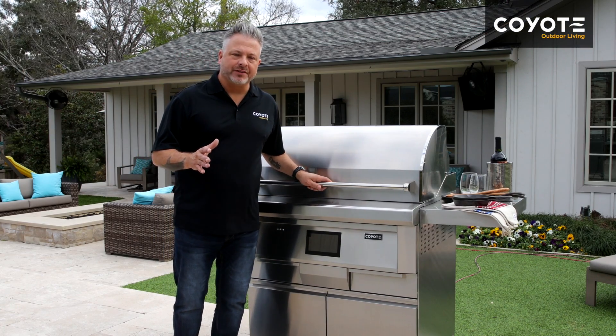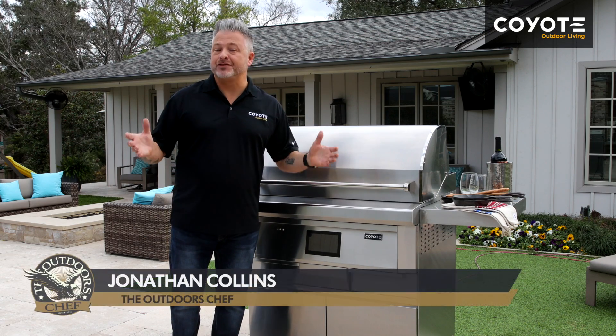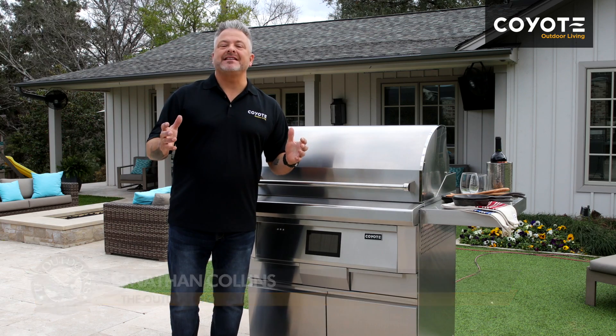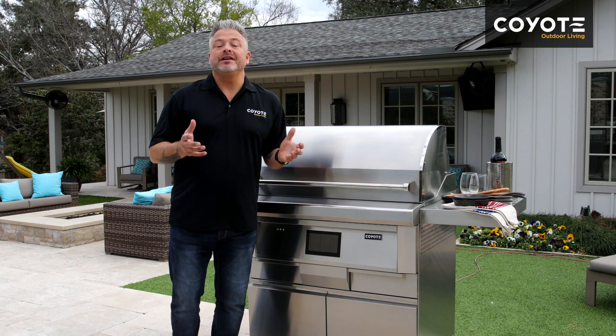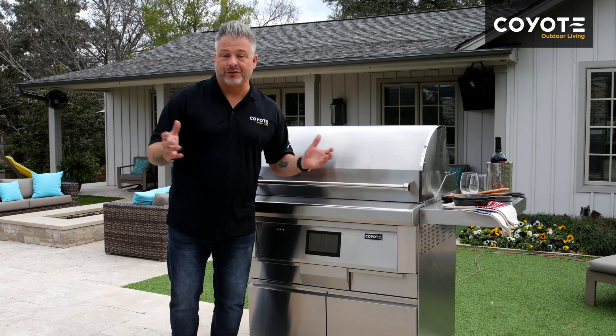Firing up your Coyote pellet smoker — that's the easy part. Deciding which pellets to use, which flavors to employ, that's going to be the most difficult decision. It's great to have a nice selection of woods on hand — hickory, mesquite, applewood — to test and experiment with your favorite recipes.